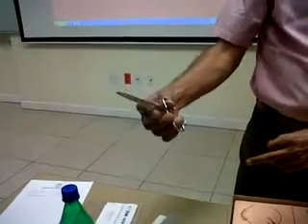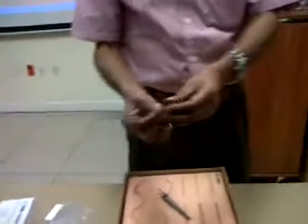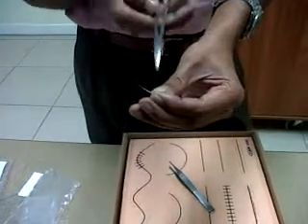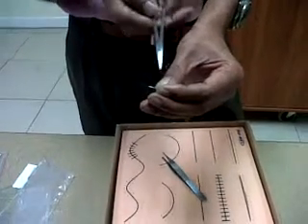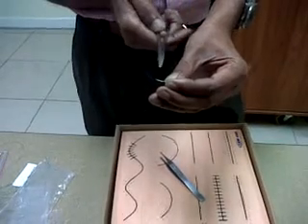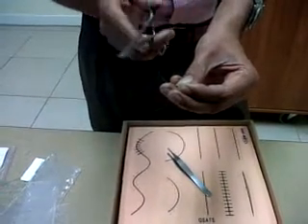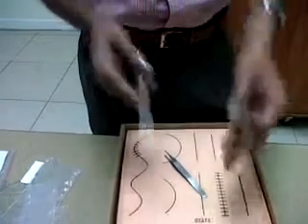Depending on how tight a grip we want. Coming to the needles used for suturing, broadly there are two types: a round-bodied needle and a cutting needle, depending on the cross-sectional appearance. For tough structures like skin, rectus sheath, and linea alba, we use the cutting needle, while for delicate structures like peritoneum, mesentery, and intestine, we use the round body.